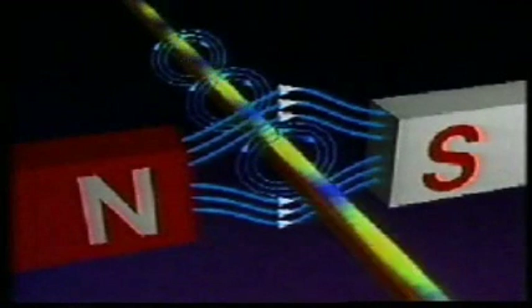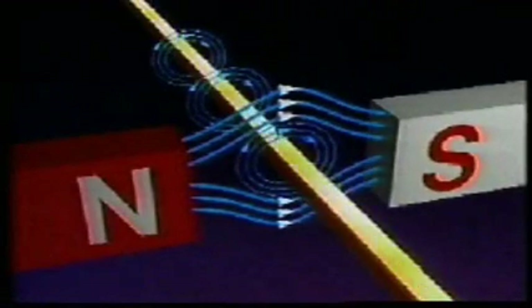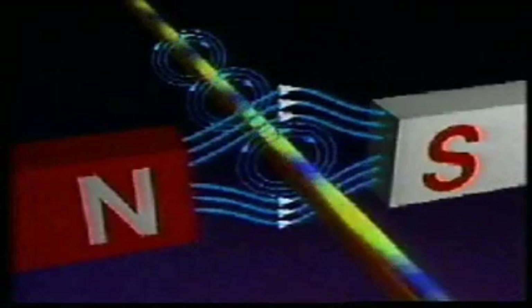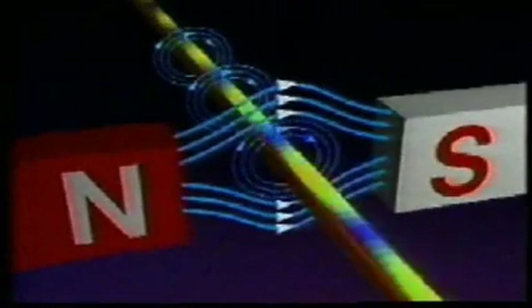The direction of the force on a current-carrying conductor placed in a magnetic field can be easily determined. If the electron flow is in this direction, the field produced around the conductor will interact with the field produced by the magnets. Since the two fields are in the same direction above the conductor, the conductor is repelled downward. If the direction of electron flow is reversed, then the field around the conductor also reverses. The fields are now in the same direction below the conductor, and so the conductor is repelled upward.